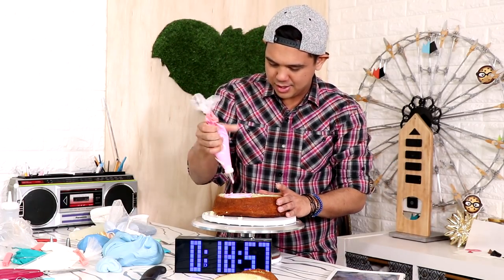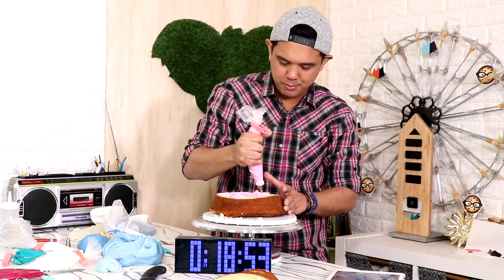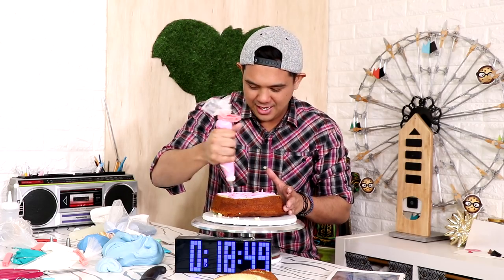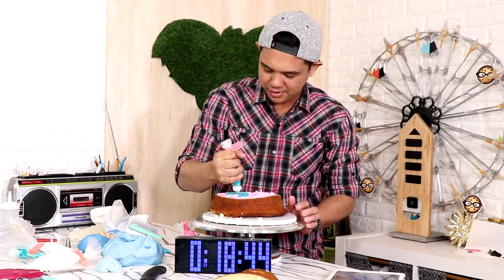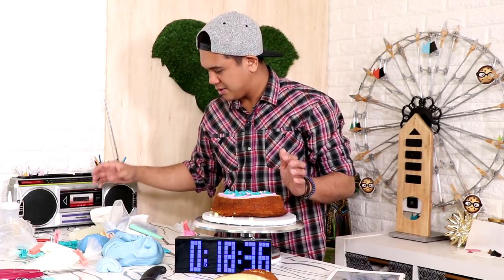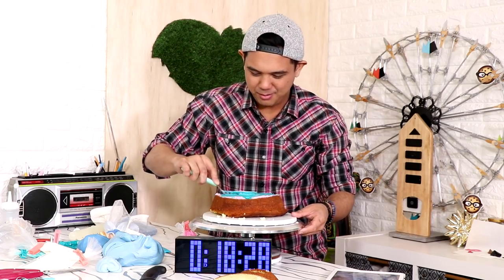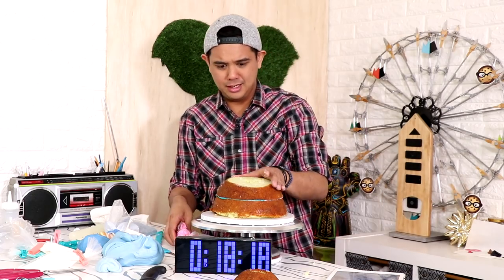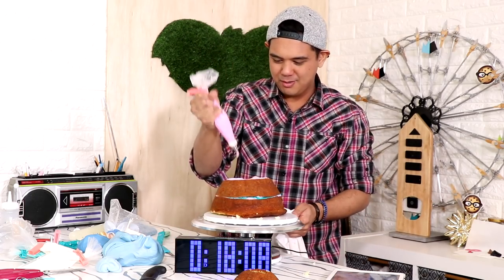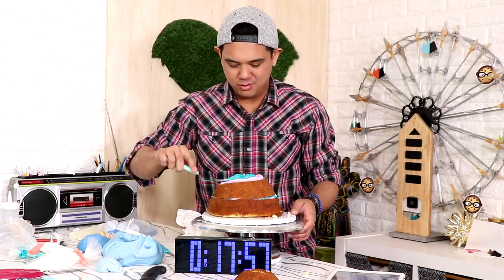I decided to mix up the buttercream in the middle of the cake with blue and pink - I had them leftover from another cake. I'm just going to utilize all of my leftover buttercream. Does it match the outside? That's okay. It's just all blue now. There we go. This cake is not level - that's okay, let's keep going.